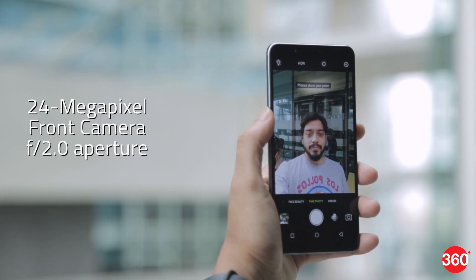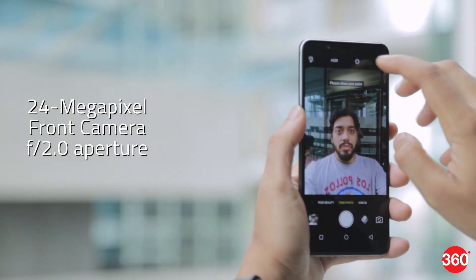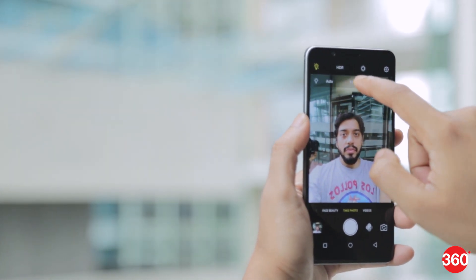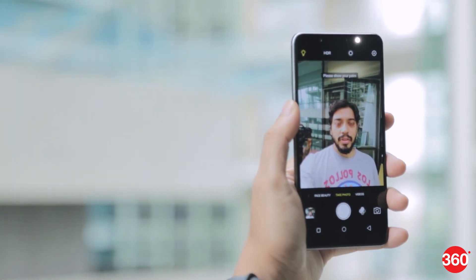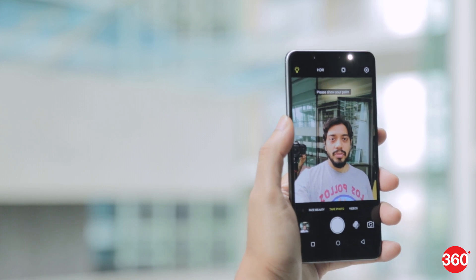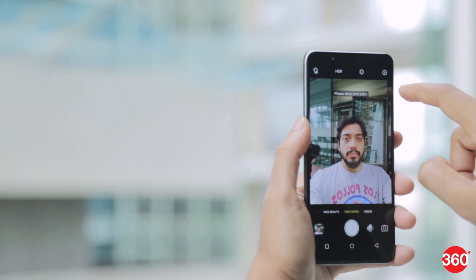The front 24-megapixel camera has an f/2.0 aperture which captures good details in the day and in the evening. There's a fill light in the front which shines a diffused light on your face and can be used in extremely low-light situations. There are beautification tools, a group selfie feature, and a portrait bokeh mode which isn't very good.